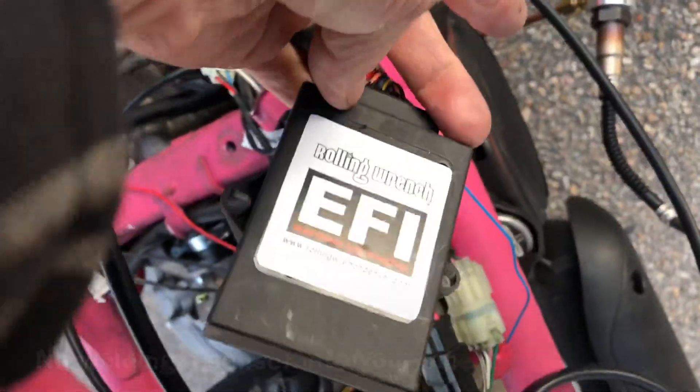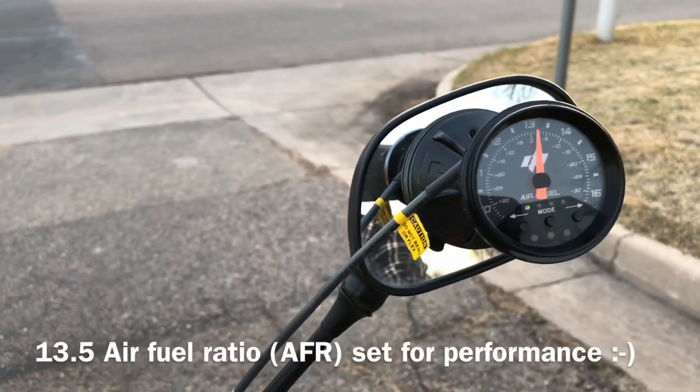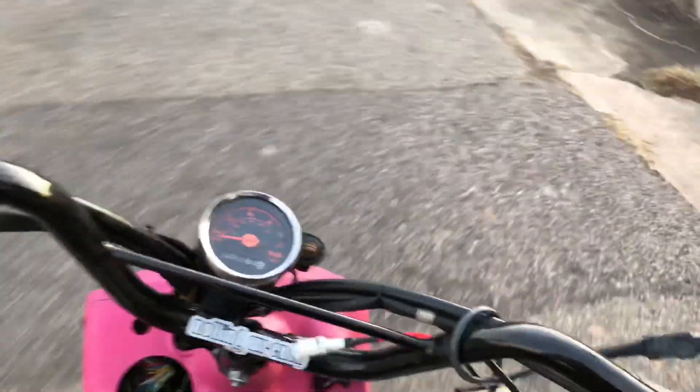Here it is — stock GY6 motor. I'm testing this with the wideband sensor here. The ECU is our Rolling Rim TFI and I've got it set to 13.5 AFR. Here we go.